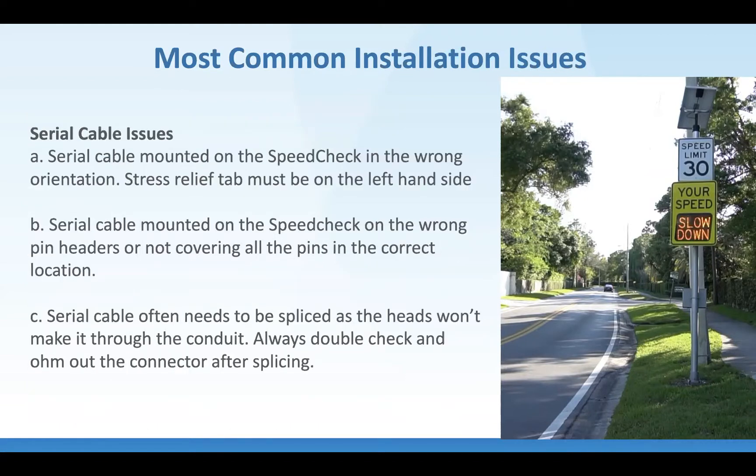The most common installation issue we see is serial cables not plugged in correctly. It's a 10-pin header and sometimes you're missing some pins because you're shifted right or left, or missing a few up and down. We specify that the black part of the strain relief on the IDC cable should be to the left, giving you orientation to ensure the pins are in the right spot. Whether you're on a ladder or in a bucket, it's never easy to see plugging pins in.